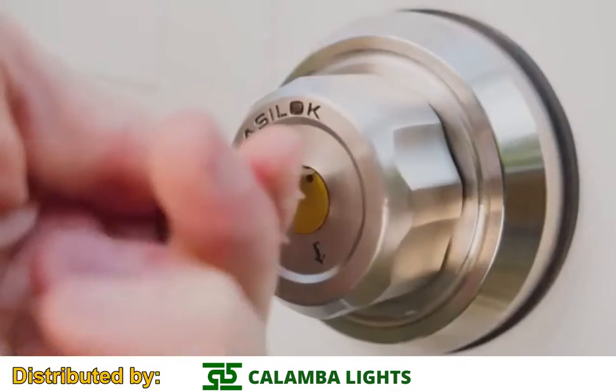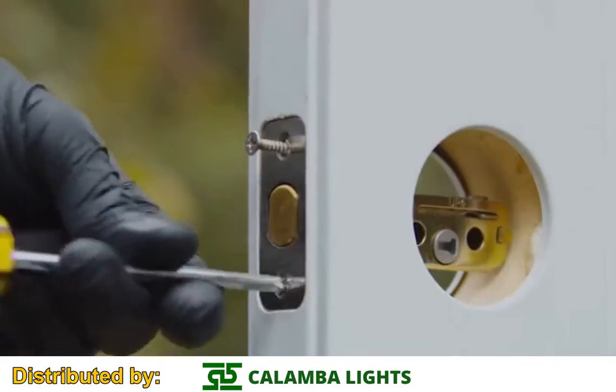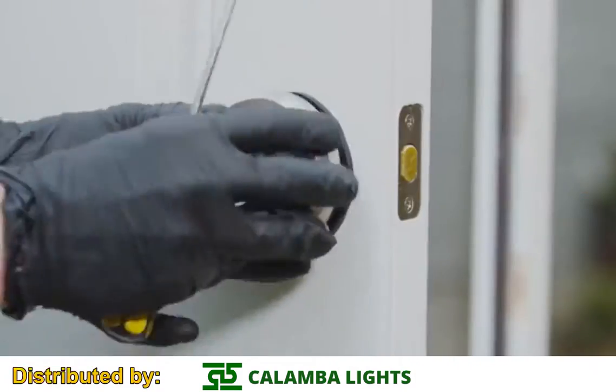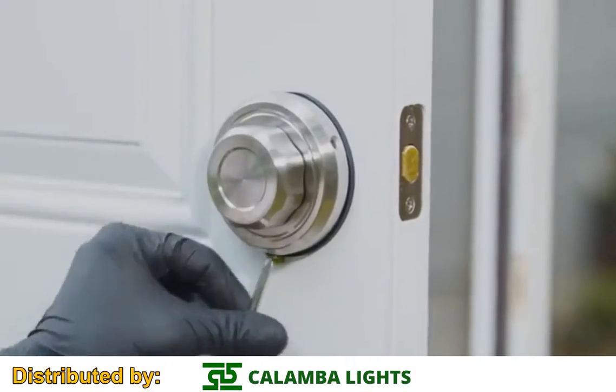Unlocking the EZ-Lock is just like any ordinary mechanical lock. The EZ-Lock is far from complicated to install. You can get yours installed in just a few steps. The EZ-Lock can be installed on both the right and left side.